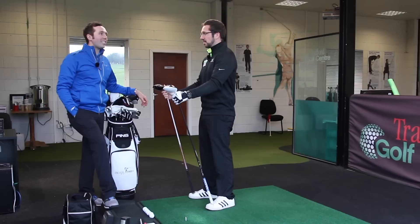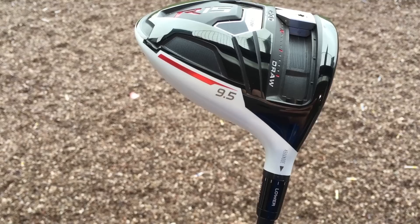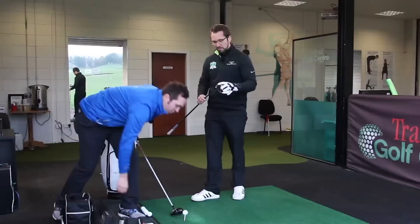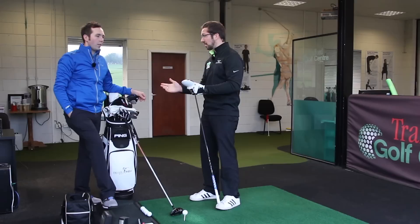My club head speed topped out at 127 the other day, but that's when I'm pushing it. Normally it's high teens up to 120. The second driver I'm trying is an R15 430 head — both are 430 heads. This one's even more extreme: cranked down to 7.5 degrees. With the R15 being a lower-spinning club anyway, the shaft is even stiffer — it's an X-flex, tipped by one and a half inches.